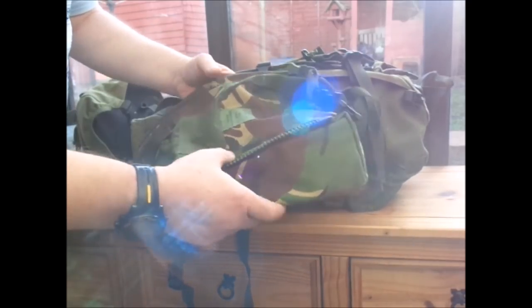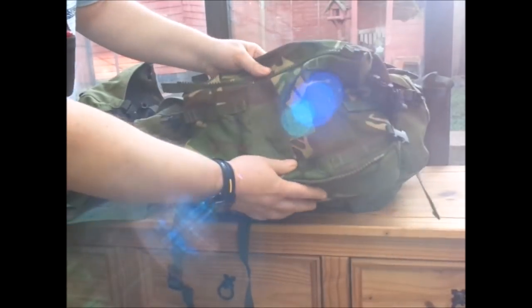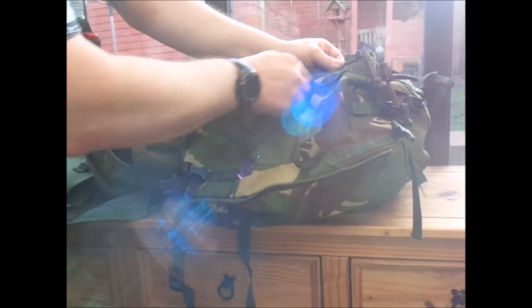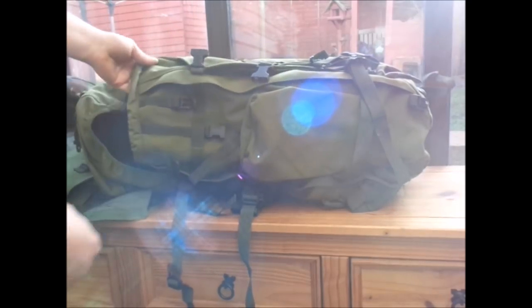I've got these rather cheaply off somebody - I think it was Edel. They have lent themselves to my project, which is getting all the buckles off. I've got all of them, unpicked one and got the zip off it. You'll see that as we go along.